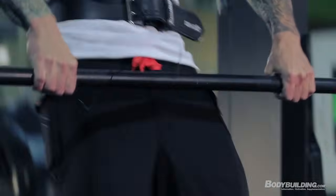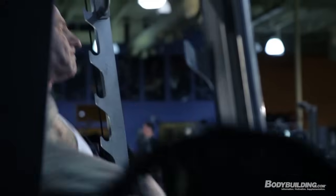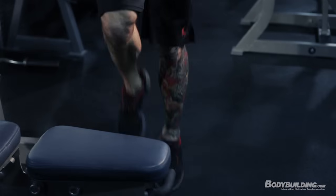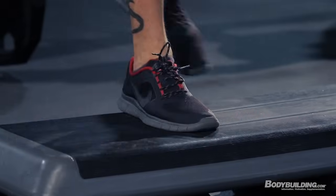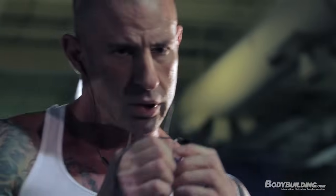The most critical aspect to the Shortcut to Shred program is cardio acceleration — that's the real key to dropping body fat. With cardio acceleration you're going to be doing cardio in between every single set. Cardio does not mean you have to run across the gym and jump on a treadmill or stationary bike. It could be as simple as running in place right next to the bench, jump roping, jumping jacks, dumbbell cleans, or kettlebell swings.